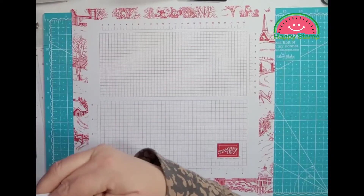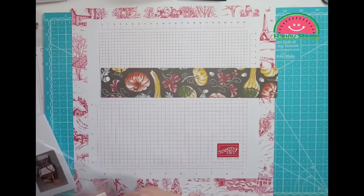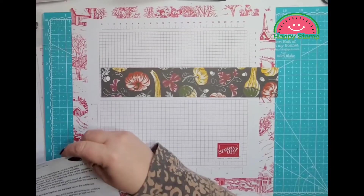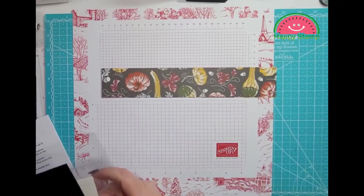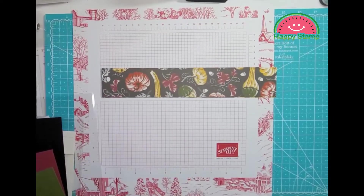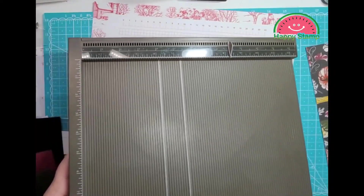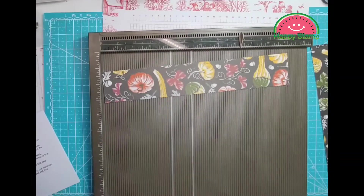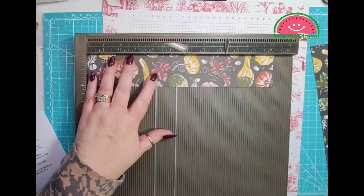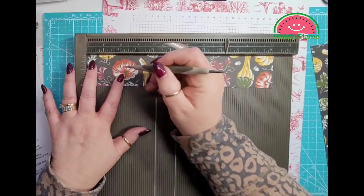I am using the rustic harvest designer series paper and this measures 2 by 11 and a quarter. We are going to score that — there are two of them. On the 11 and a quarter inch side we are going to score, and I'm using the bigger ball tip for the designer series paper.